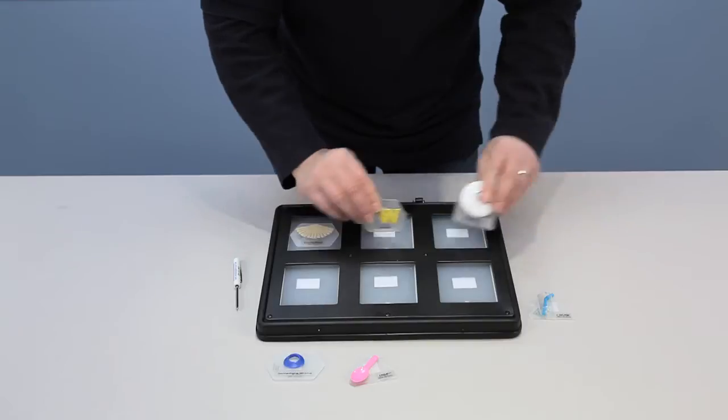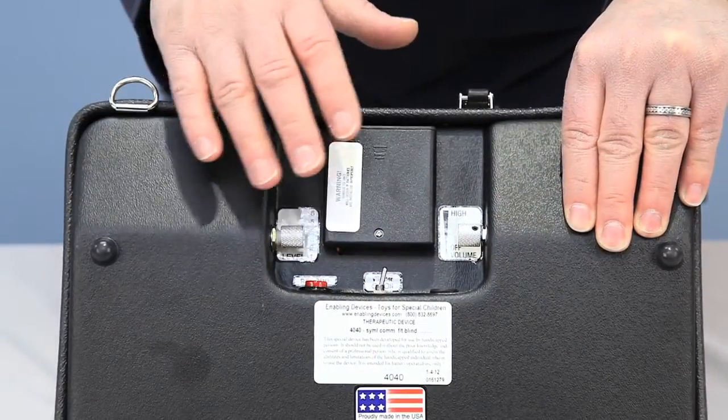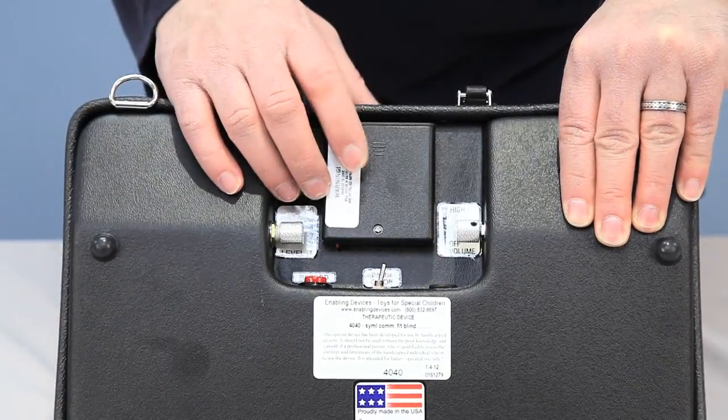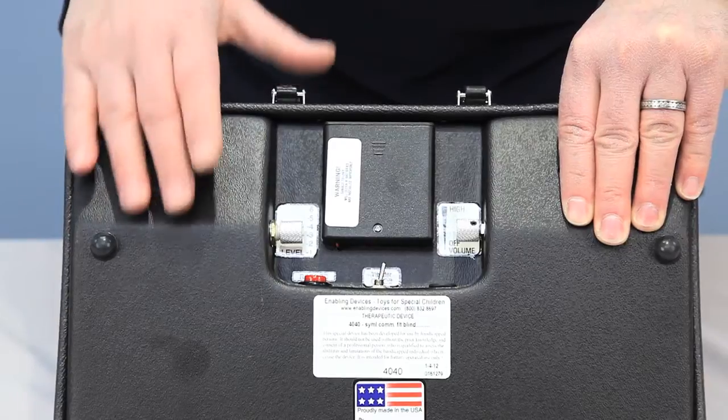The symbols are removable with a velcro system. This is the basic set of symbols that comes with the unit — they all just come off. On the back is your battery compartment and all your controls. It uses four double-A batteries.